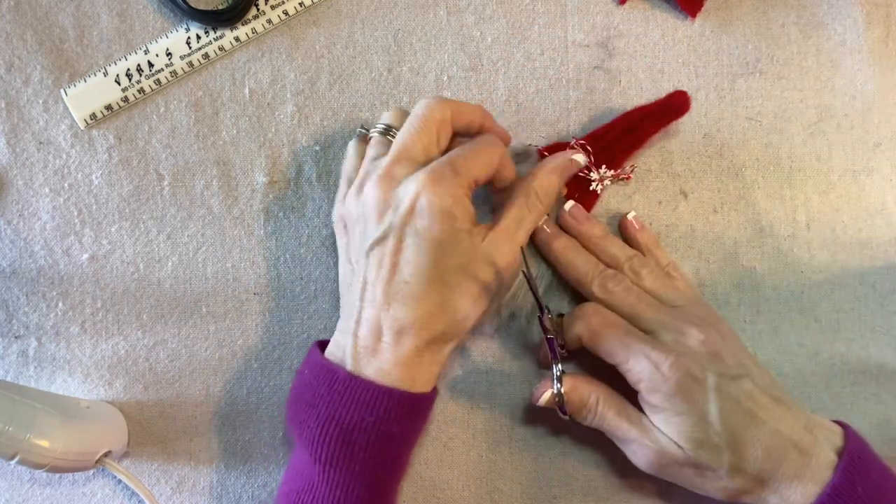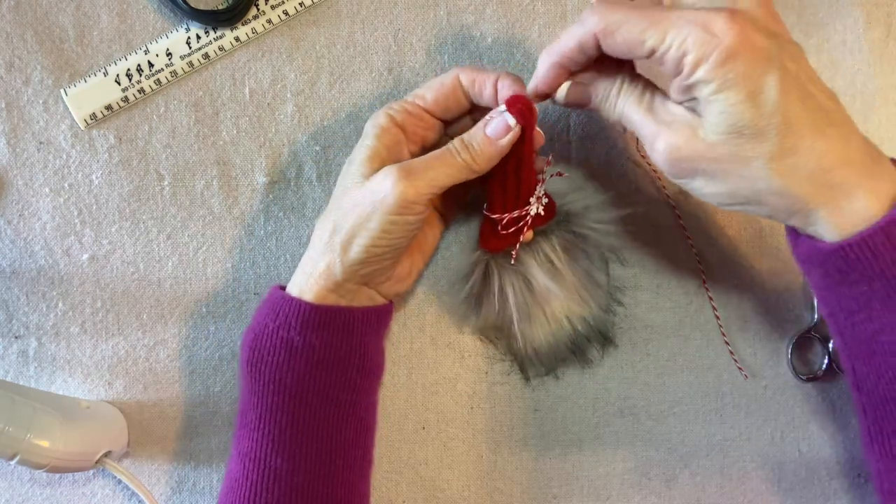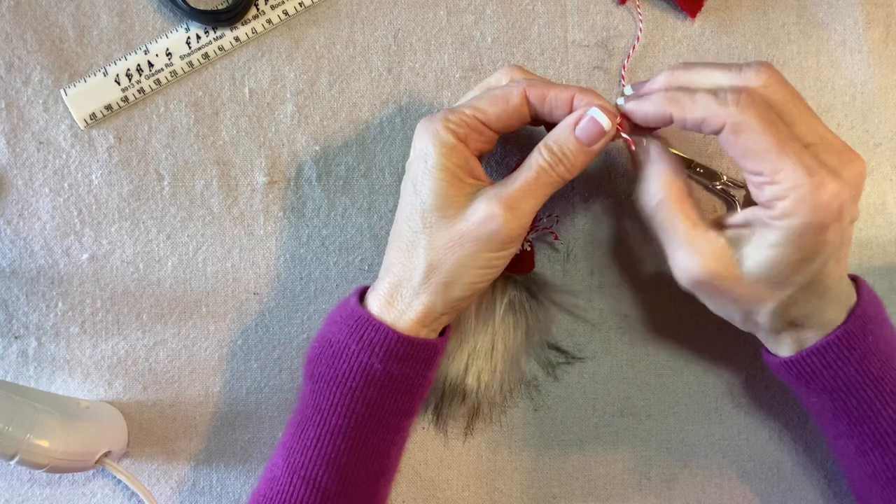I'll trim the streamers short, then sew a hanging loop right through the top of the hat.